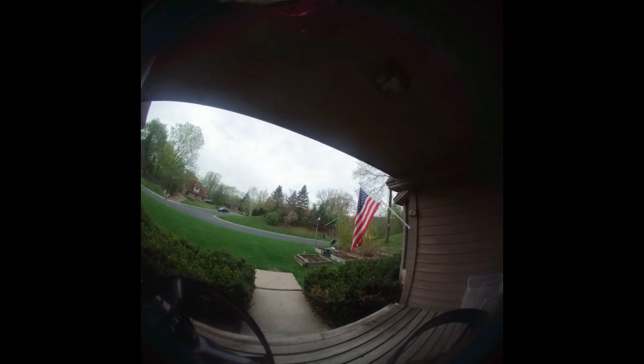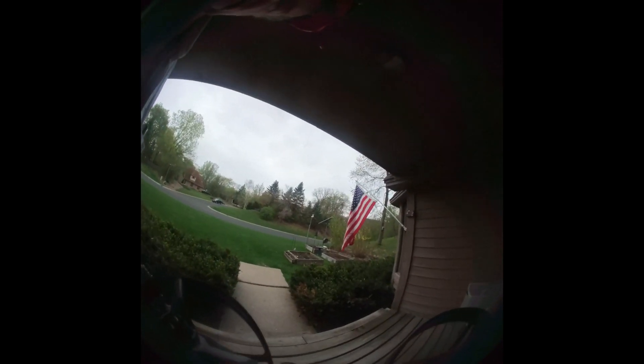All right, pretty calm morning. Take a quick flight and we'll look at the footage.